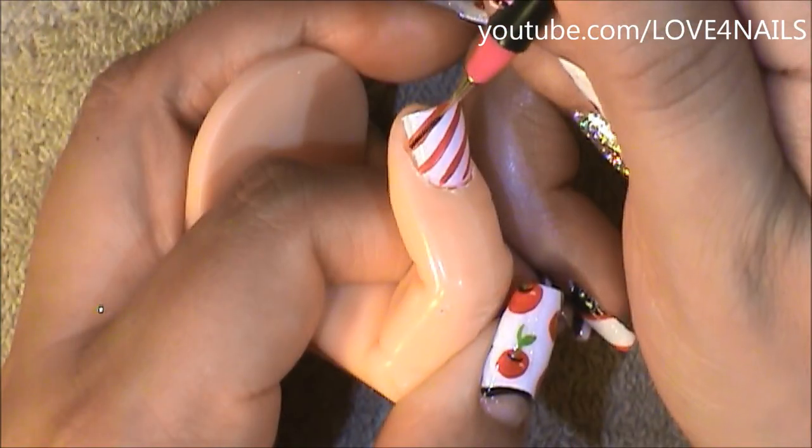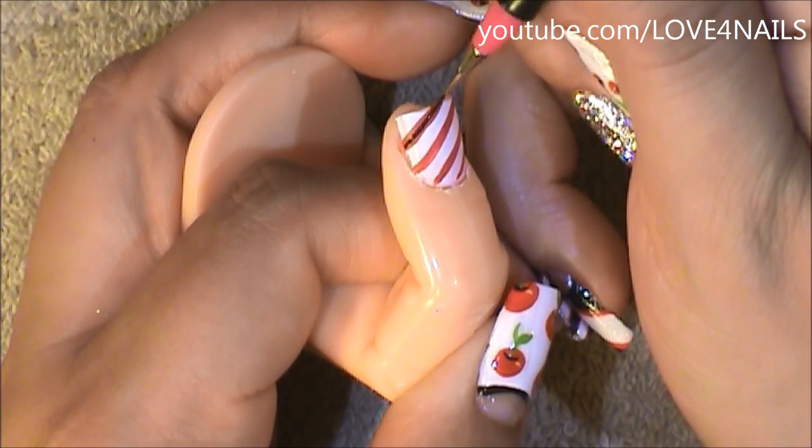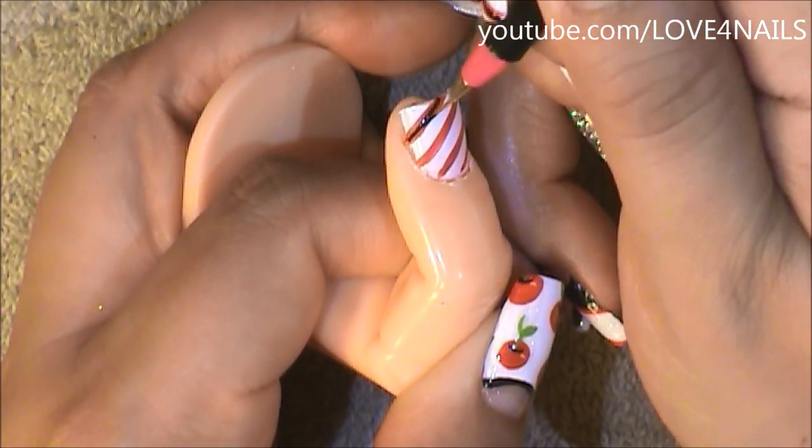Now using my striper brush, I'm just going to paint a stripe in the center of my red stripes.